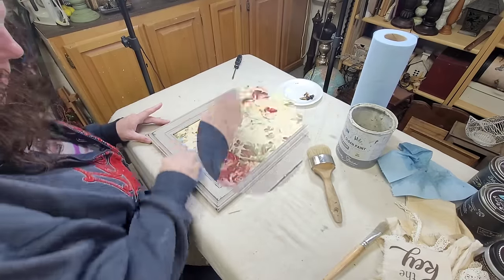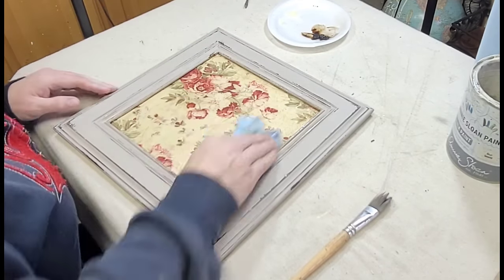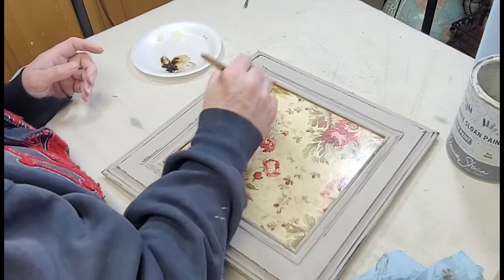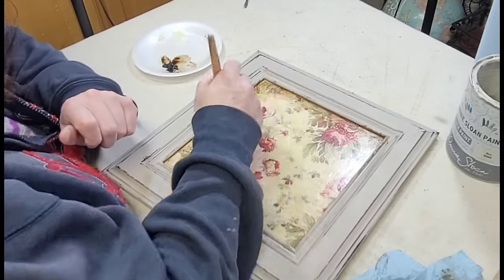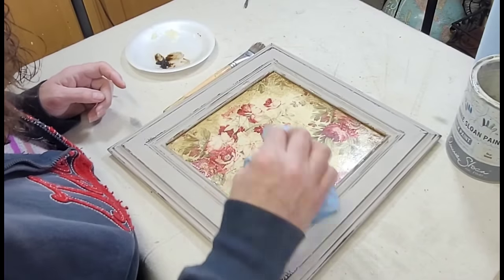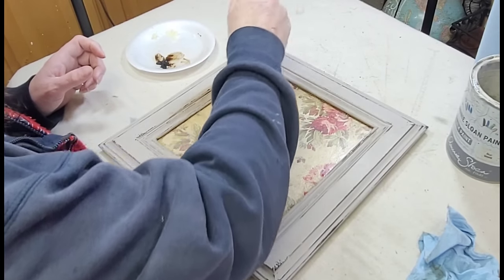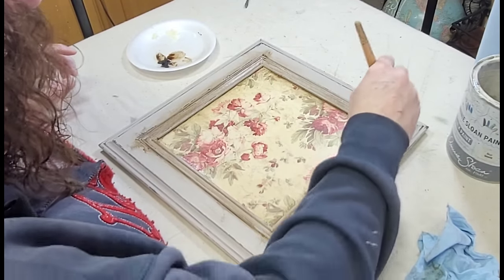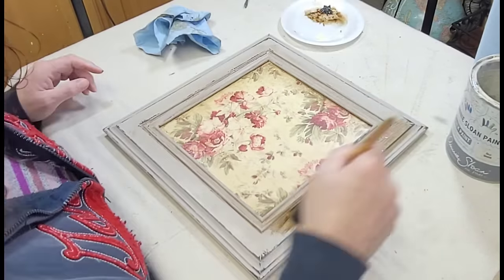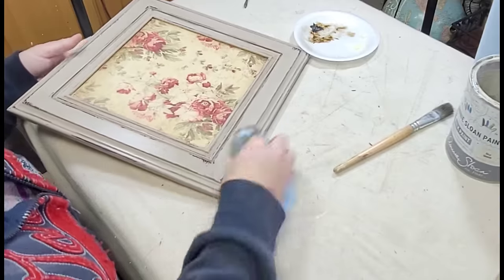Once the clear wax was on and I'd wiped back the excess, I went over the decoupage paper with some dark wax. Since it has sealer on it already, the dark wax isn't going to make a huge impact — just enough to give it a little bit of an aged feel. Then I went around the edges, dabbing the darker wax down with my paintbrush and blotting it up with a shop towel, leaving some around the edges and in the corners for more of a vintage feel. I then went over the rest of the frame with dark wax — using thicker wax down into the grooves, then wiping back and thinning it out a bit for the bulk of the frame, which makes it move easier and is easier to wipe back.